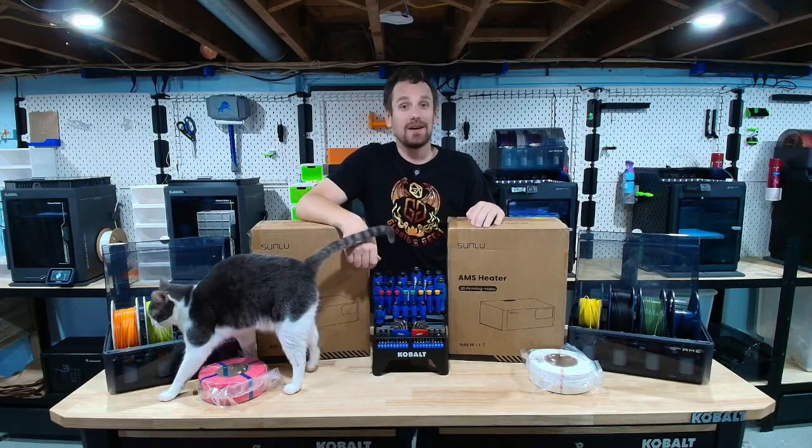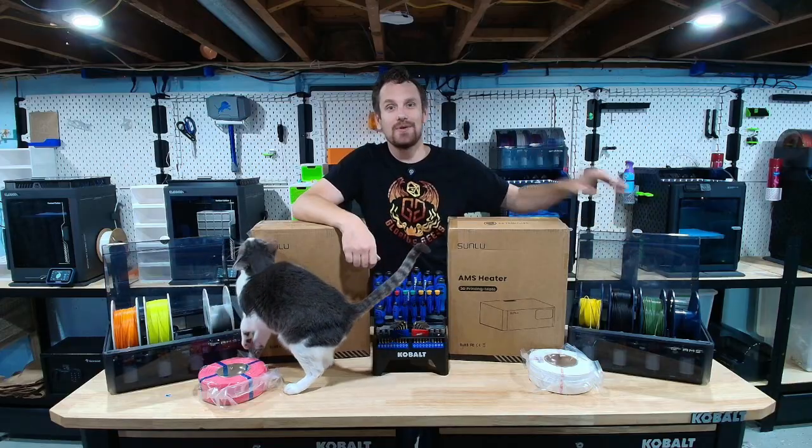Today we're turning up the heat with our Sunlue AMS heaters. We're going to be upgrading our original AMS's from Bamboo to have the dehydration station in them. Stay tuned to the end of the video to get the answer to the ultimate filament question: to Bamboo or to Sunlue. Let's get into it.